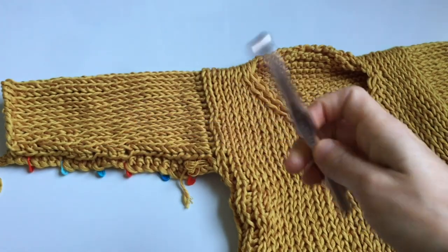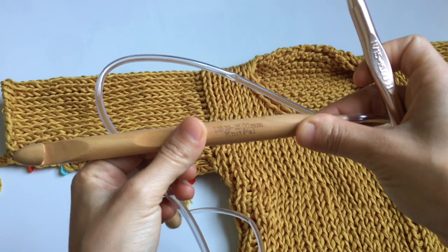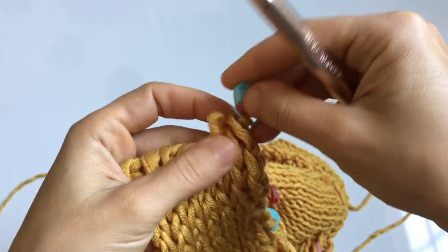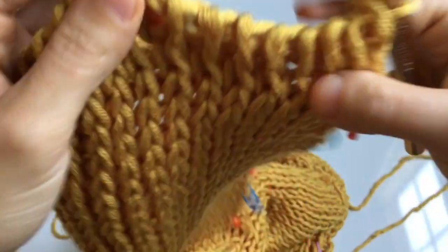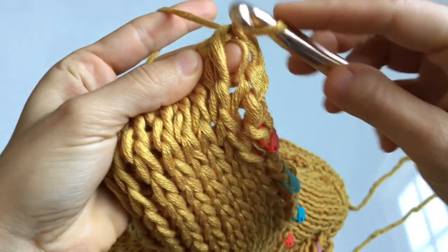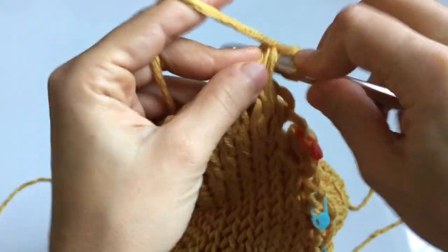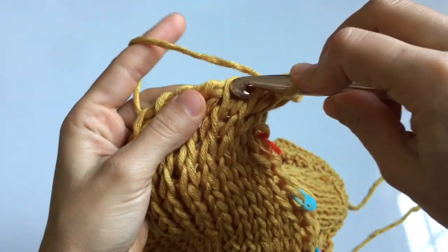Before completing the second sleeve, add the cuff. Switch to your 10 millimeter hook — up until this point we've been using the 15 millimeter hook, but for the cuff, neckline, and hemline, the smaller hook makes a smaller stitch and a cleaner look. Work the same bind off as used for the back panel: insert your hook into the stitch, cast on a knit stitch, then yarn over and pull through two to close it as a single crochet. Complete this throughout the entire row.